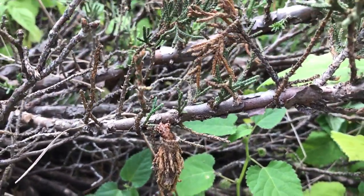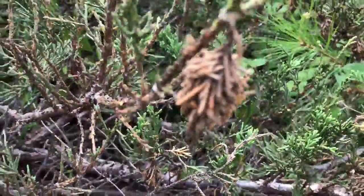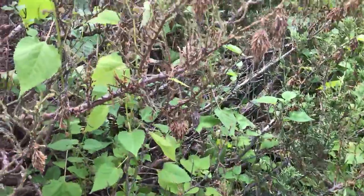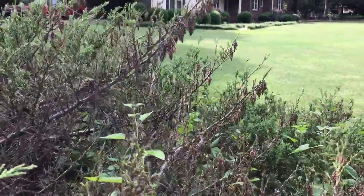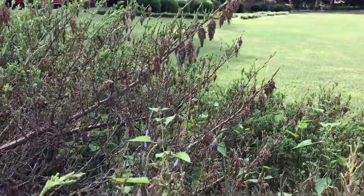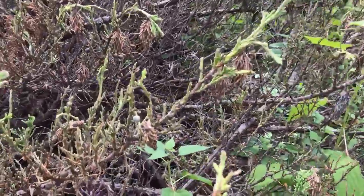And they have made short work of this. I'm going to scan around here — you can see they're on pretty much every branch, and on some of these branches just a dozen lining the whole branch. So this whole juniper is more or less toast.